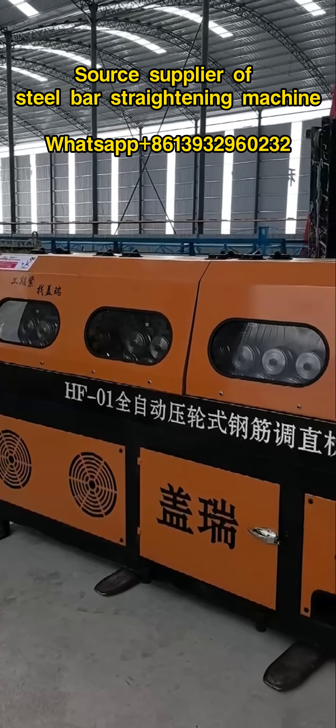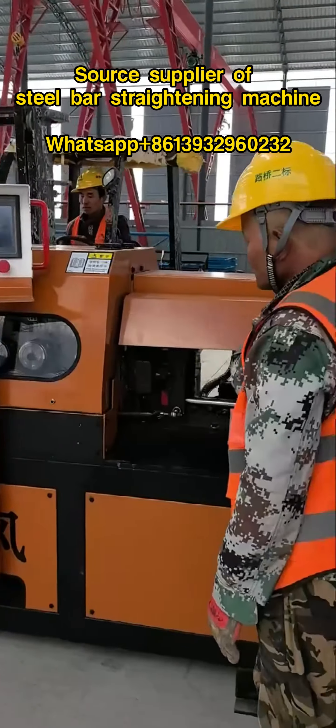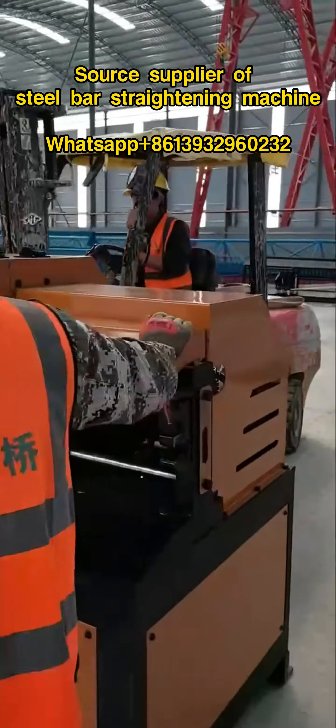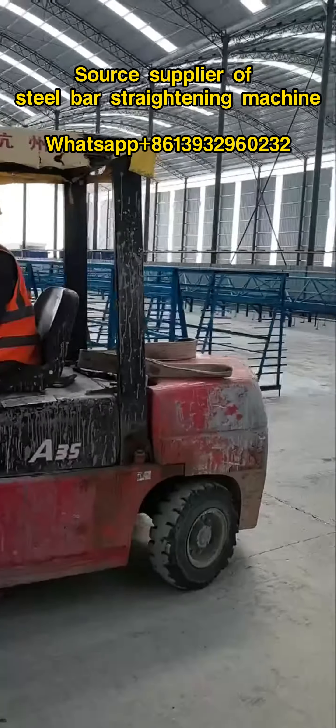Roller-type steel bar straightening machine is a mechanical equipment used for straightening steel bars, usually used in construction sites, steel bar processing plants, and other places.